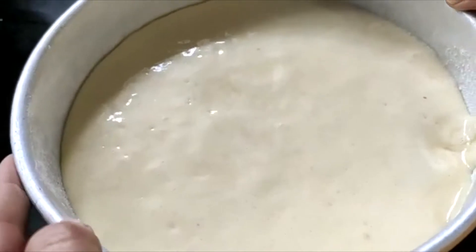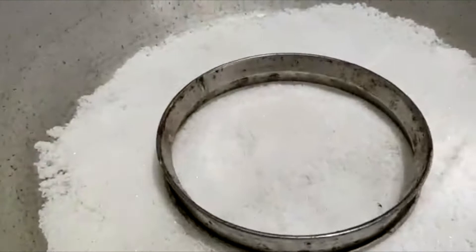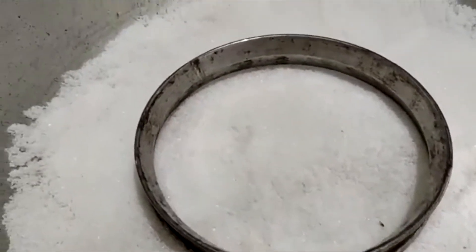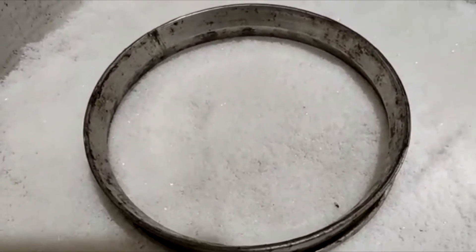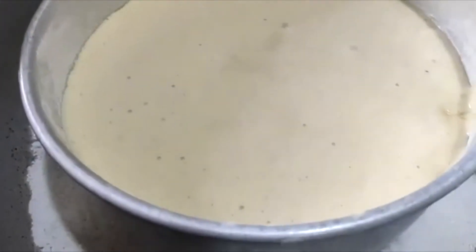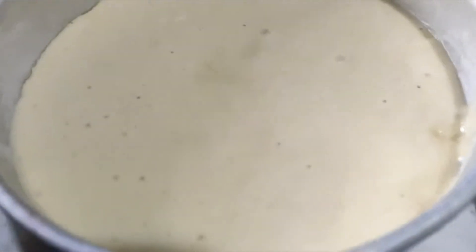I will add the cake in the oven. I have no oven so I have made a makeshift oven. I will put the cake in the oven.